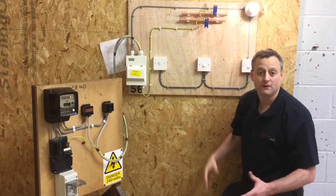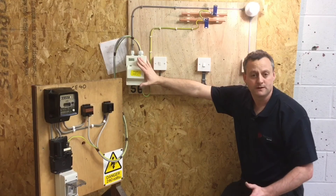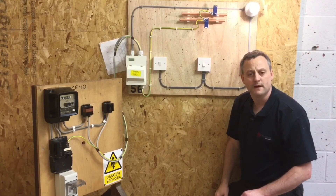So there we go — we've done our live testing. We've rechecked polarity: do the switches turn on and off the light? Are the switches functional? Are the switches within the consumer unit functional? We pressed the test button on the RCCB, opened and closed the circuit breaker, and saw our circuit go off. I hope this video has been some help.